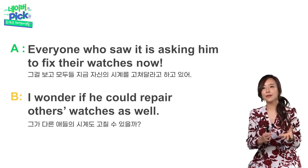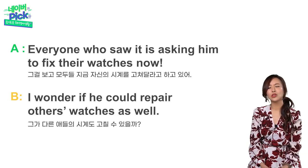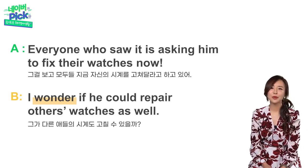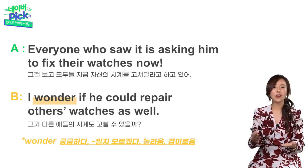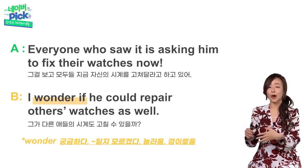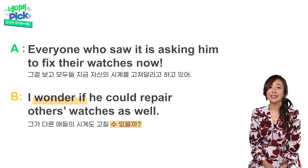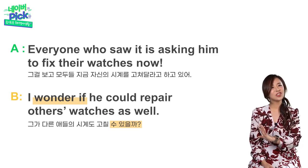I wonder if he could repair others' watches as well. 그가 다른 시계들을 또 고칠 수 있을까? 'wonder'의 사전적 의미는 궁금하다, 뭐뭐일지도 모른다, 놀라움, 경이로움 등으로 명사로도 동사로도 사용할 수 있어요. 여기서는 wonder if — 뭐뭐일지, 뭐뭐가 아닐지 궁금하다는 의미예요. if 대신 whether을 쓰기도 하는 거 알아두시면 좋겠죠. I wonder if he could repair others' watches as well.